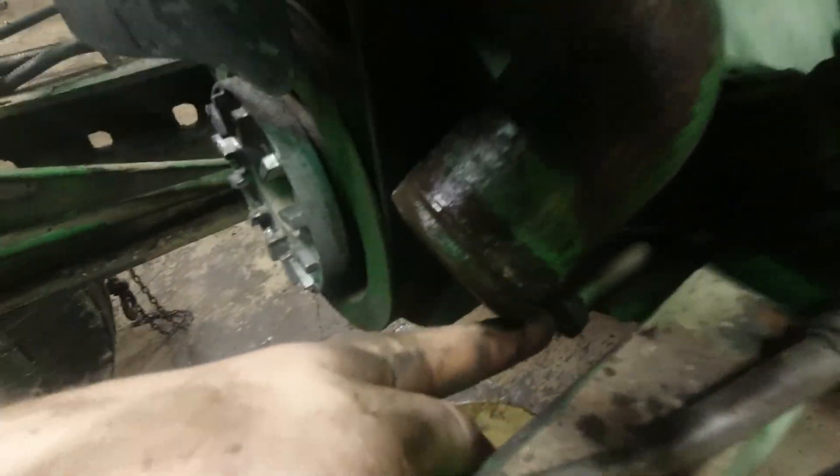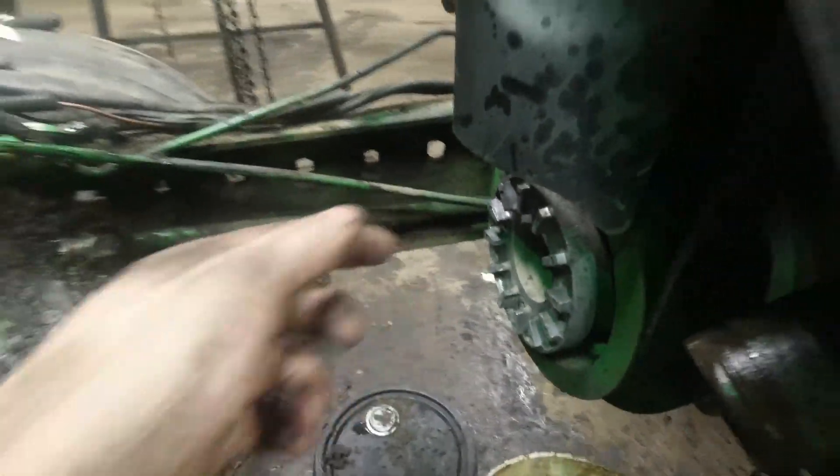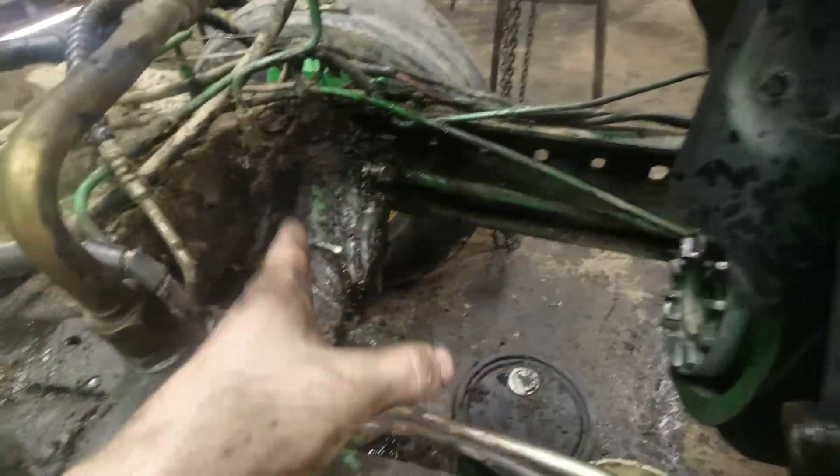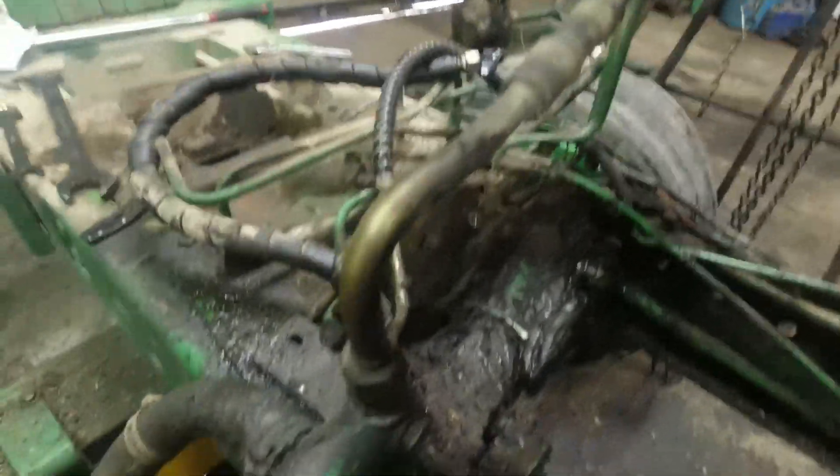There was a bolt here, another one underneath it — a longer one — and same on the other side. That's all that physically holds the pump in. It's more or less suspended in this area with that big cast bracket.